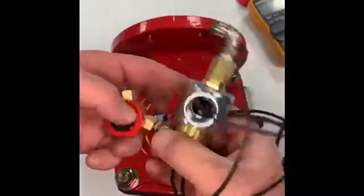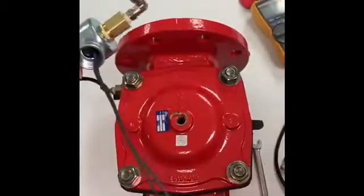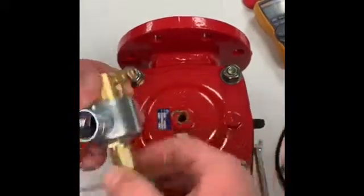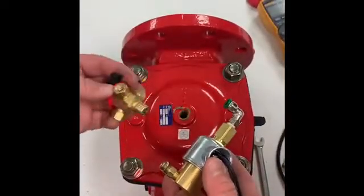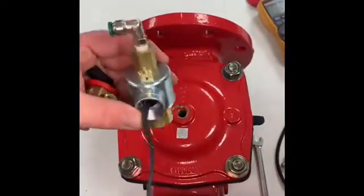Once we have this selector switch taken apart, we have now isolated the Skinner valve. You can take apart these quick connect fittings and replace them on the Skinner valve. Since this one was already new, I just wanted to show you how to take off the selector valve and the Skinner valve in order to isolate it and change it out.